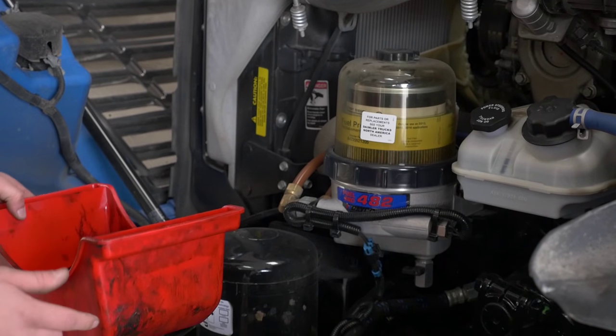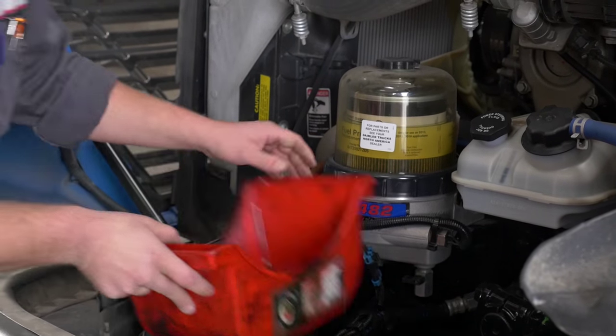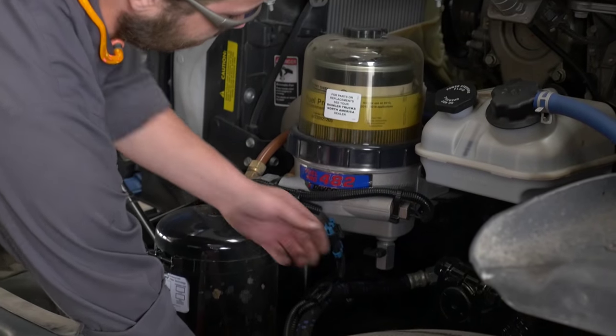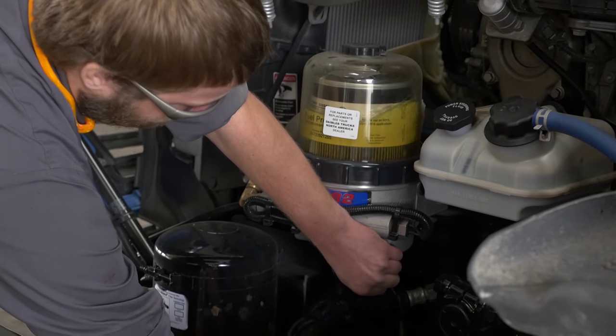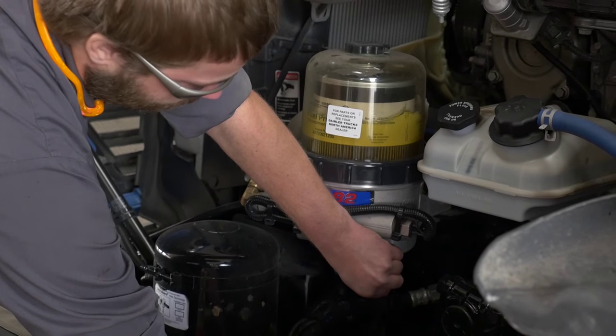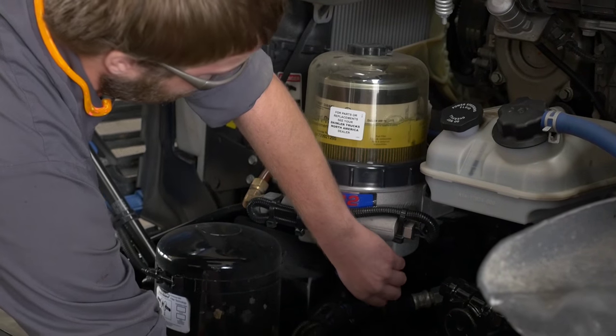What you have to do is find yourself an approved container, come down here, make sure you're going to catch all the fuel that's coming out, open the valve, and drain out the water. It might take a little bit longer because it does pull a vacuum.